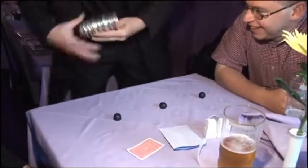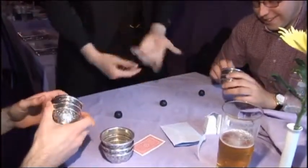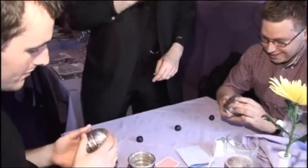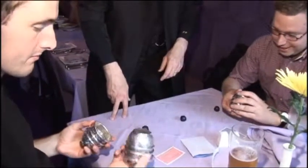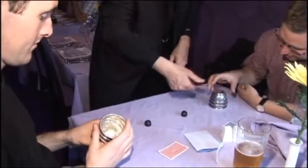Three little balls — have a look at these cups, make sure they're empty, they don't unscrew, and so forth. When you're happy, there are some little leather balls here — welcome to check those as well. Put one like over each ball.